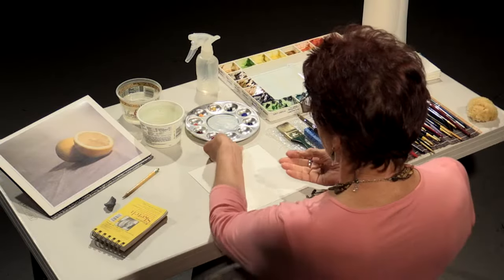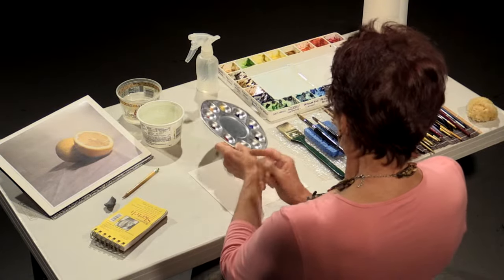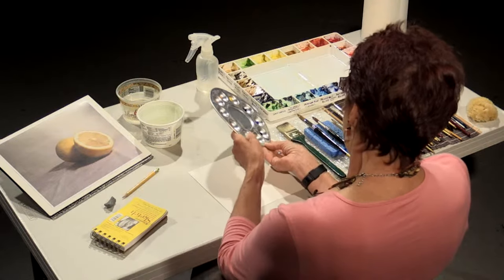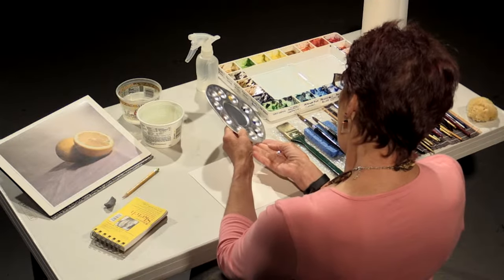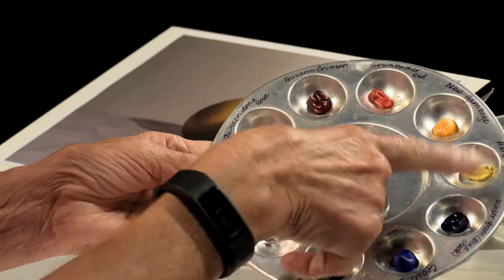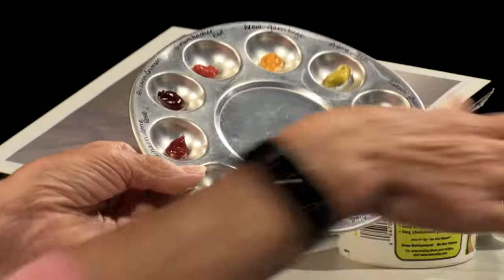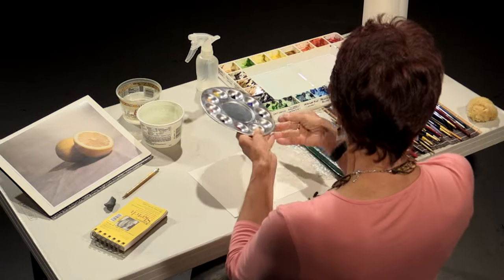Today we're going to do a demonstration of a lemon — a very simple still life. For this demonstration, I am using a very limited palette. I have put my paints in this small palette, but I'll be mixing here on the larger one.